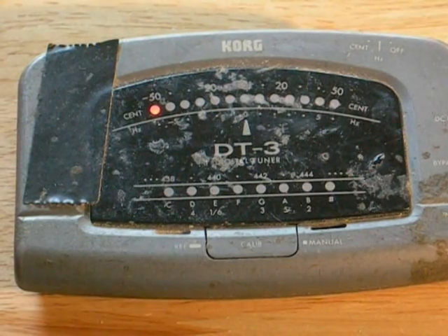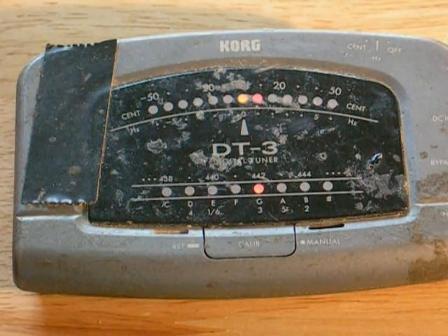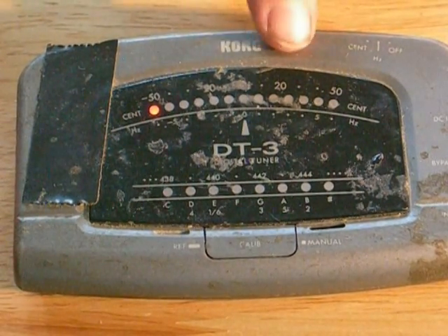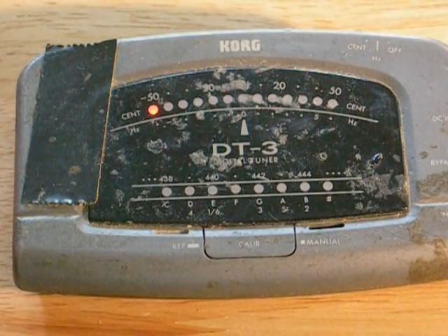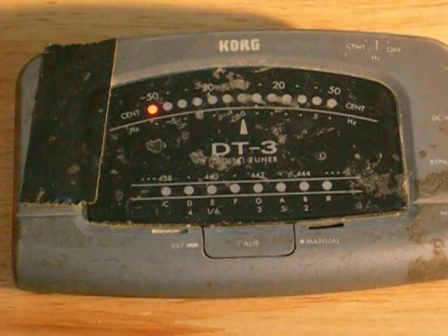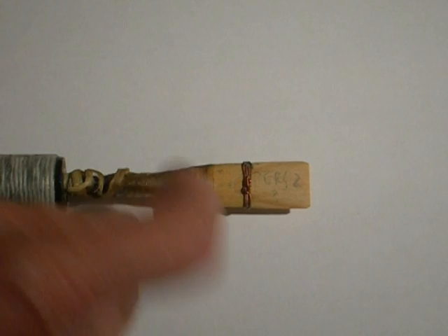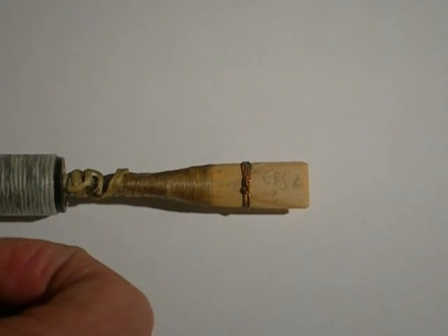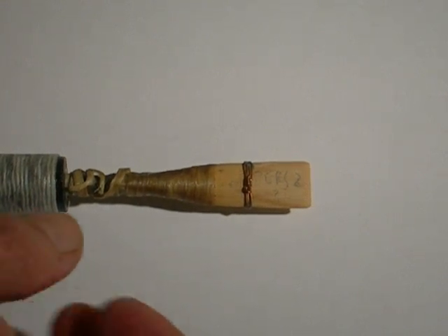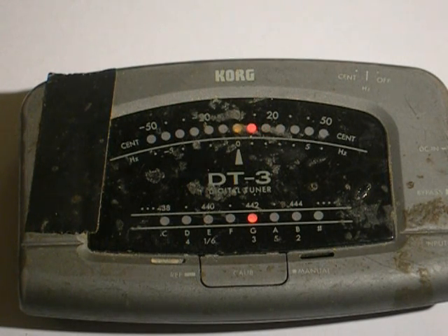Now what if the second octave of the chanter is tuning sharp rather than flat? You can see the second octave G tunes over to the right, so it's sharper. Remember, the more air there is in the reed compared to the chanter, the sharper the second octave will be. So we need less air. The easiest way to reduce the air volume inside the reed is to move the bridle down towards the binding — that closes up the reed and makes it easier to blow. It makes the first octave sharper or the second octave flatter, bringing them closer together. And you can see the two G's, high and low, both tune almost identically — the light hardly moves.